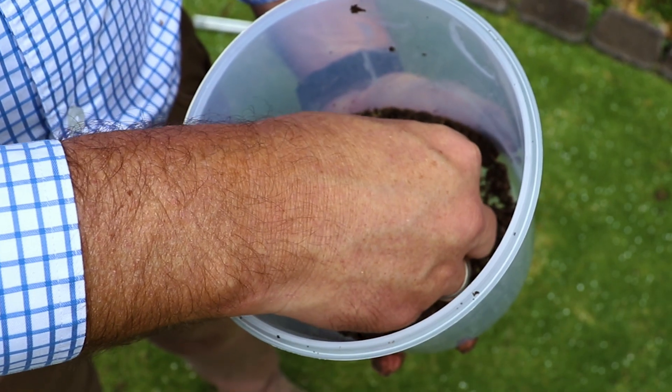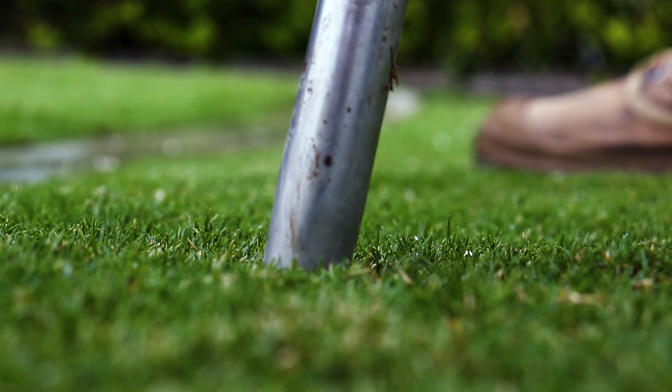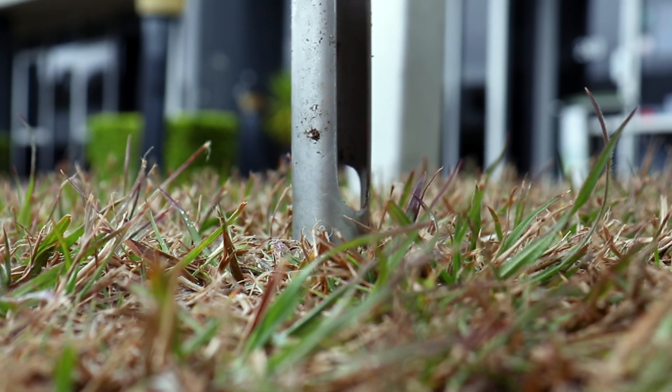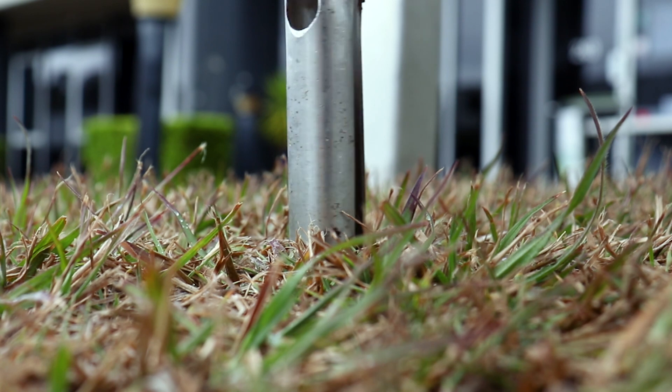To get an accurate result you'll want to gather soil from at least two different locations. You will need one and a half cups of soil, so we found we needed nine samples to get this amount. We did a comparison between our well-cared-for display plots and some uncared-for grass near our office, collecting soil from nine different areas at both locations.